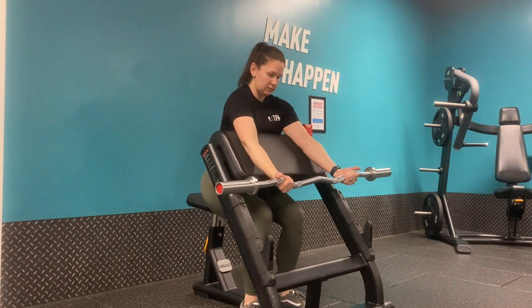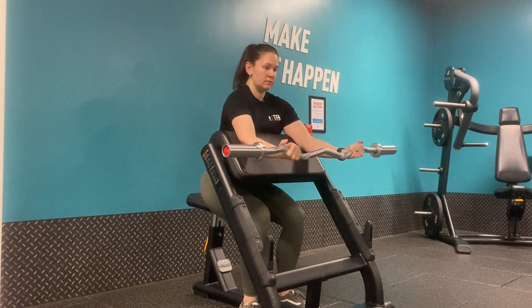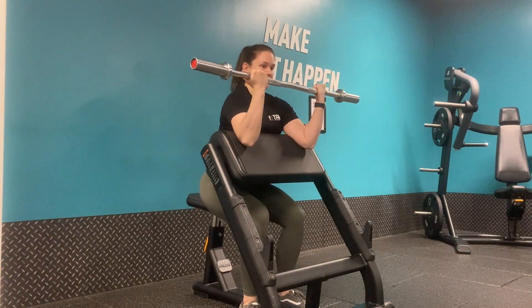Adjust the seat position so that the arm pad sits into your armpits. Take hold of the easy bar to maintain a neutral wrist position.